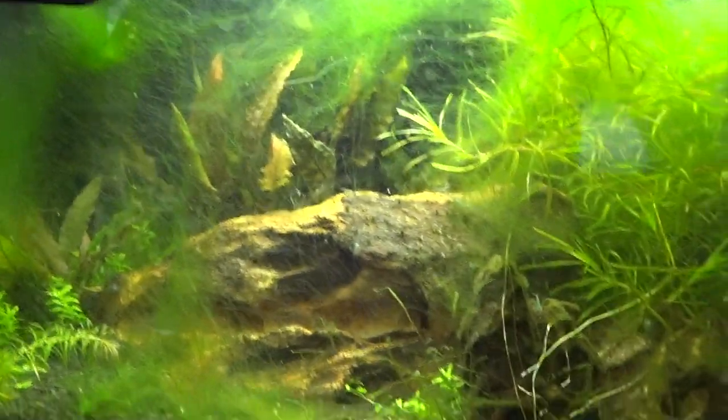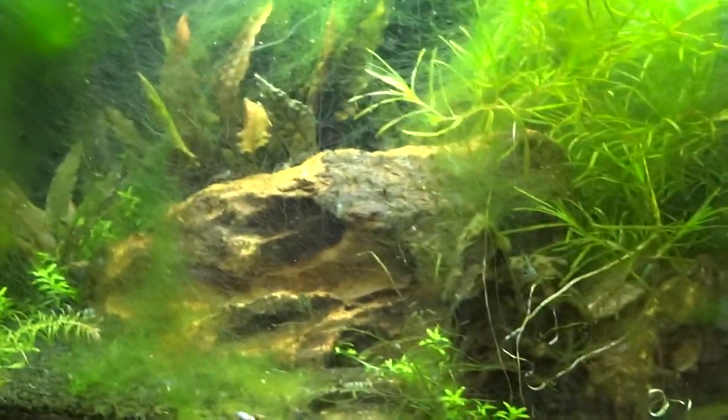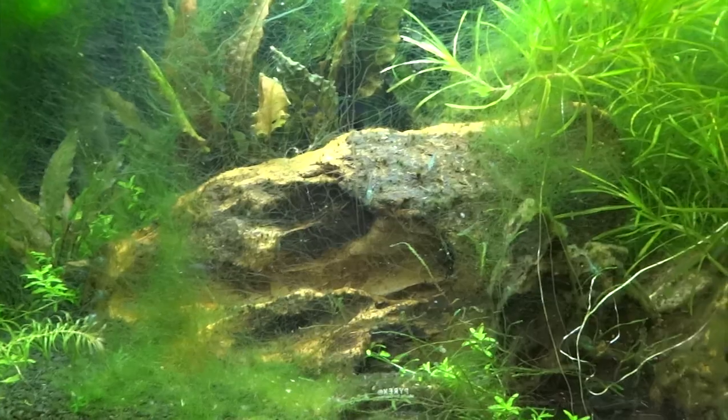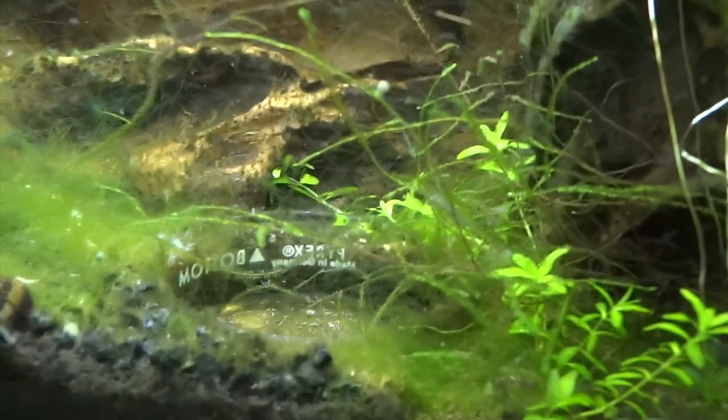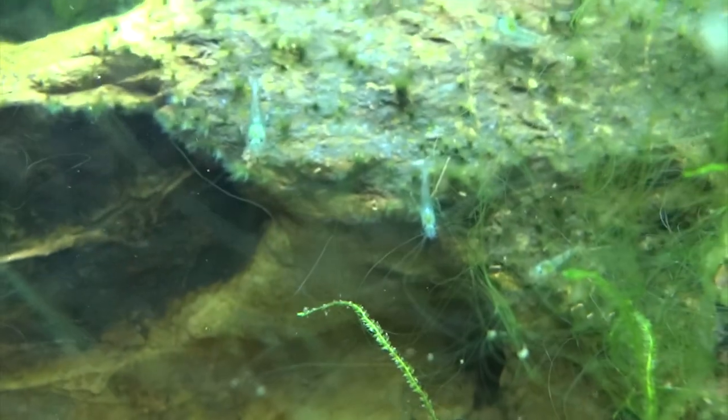Up here is the blue pearl tank. Tons of algae growing right now, which is fine in a shrimp tank but not great for looks, and I am going to clear it out. You can see a few here and there — these ones hide a lot more, but at feeding time it's pretty crazy. There's a whole bunch of small juveniles down in this area here.